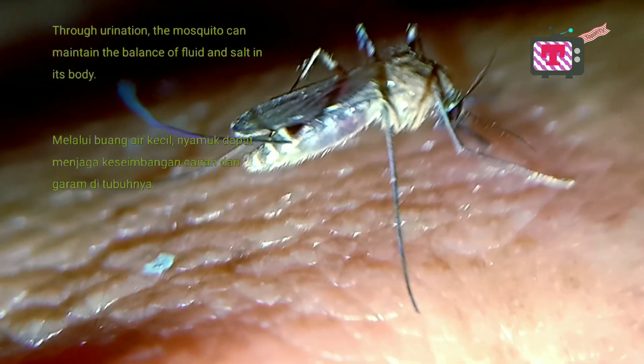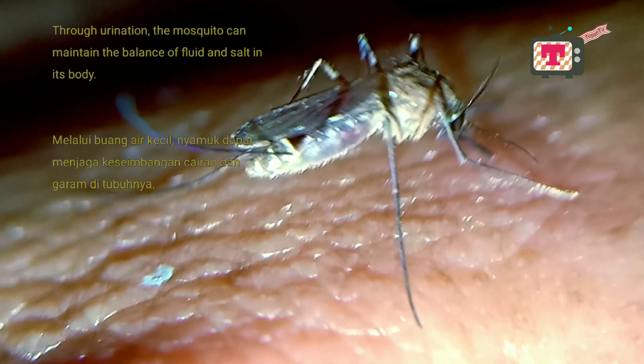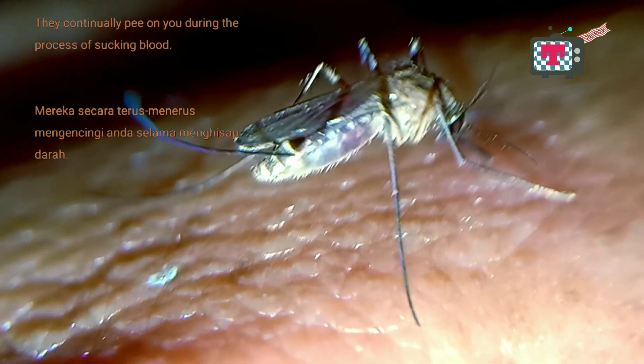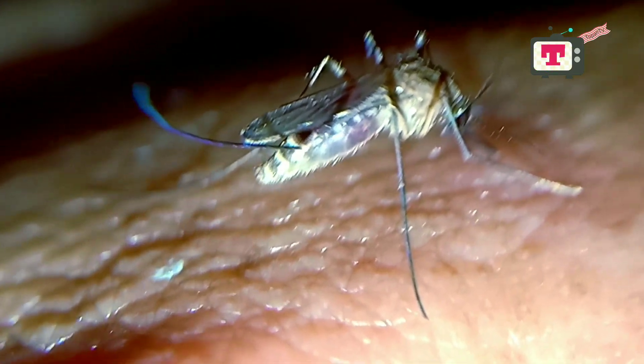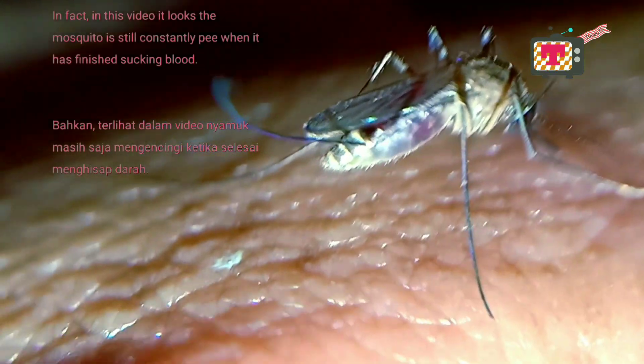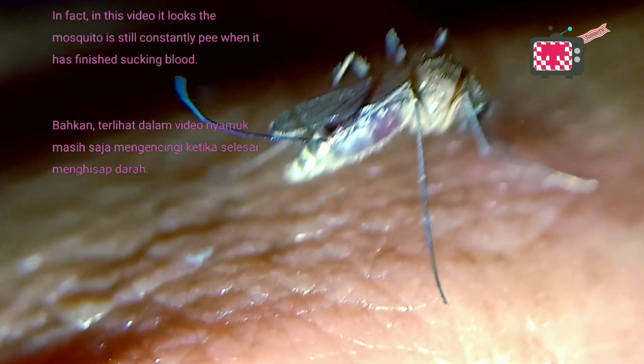Through urination, the mosquito can maintain the balance of fluid and salt in its body. They continually pee on you during the process of sucking blood. In fact, in this video the mosquito is still constantly peeing even after it has finished sucking blood.